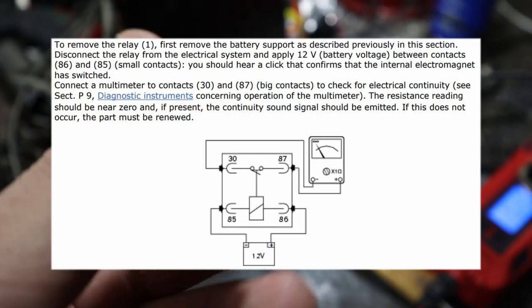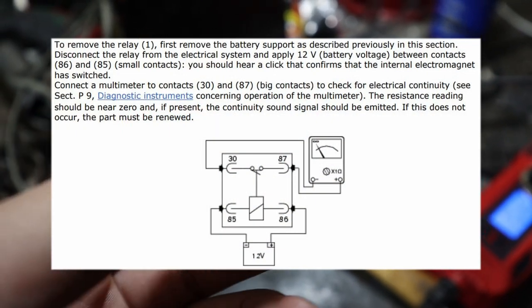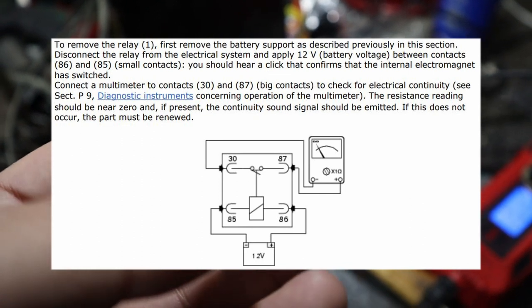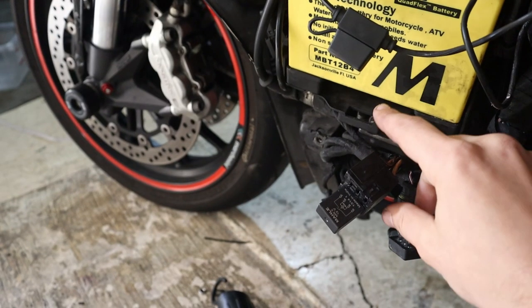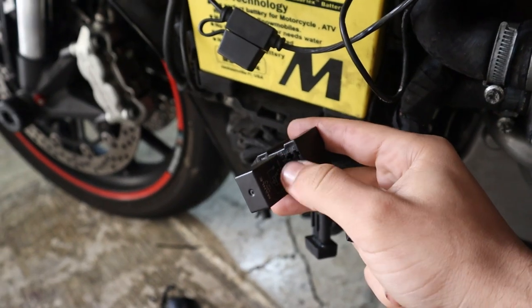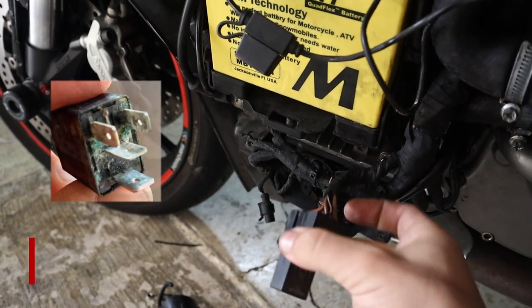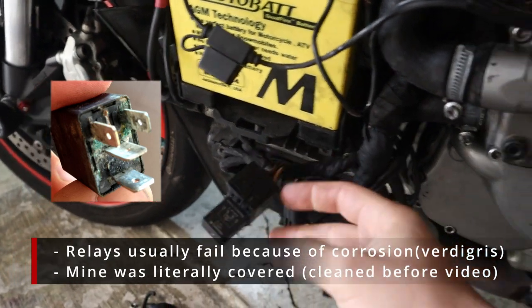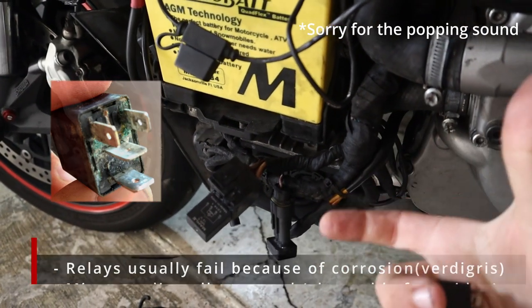I will post a screenshot from the Ducati workshop manual on the screen for you guys to follow and have more information about how to troubleshoot these relays. Make sure there's no corrosion over here — it's really common to have corrosion on the wires on this part because it sits a bit low and water can get up to the connector.